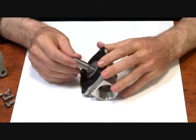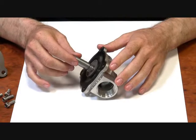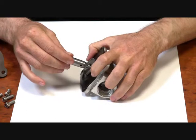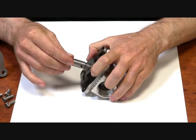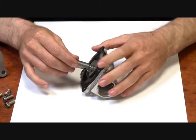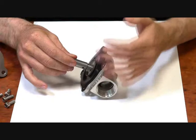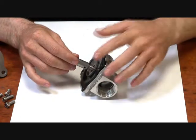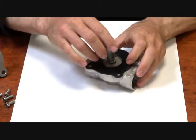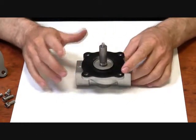You can see it lifts the diaphragm out. So when there's no pressure to help open this, the armature will pull the diaphragm up slightly. This will allow flow through at very low pressures, or even when there's no pressure present it will still open. It is still pressure assisted, so the pressure will help it in the line.